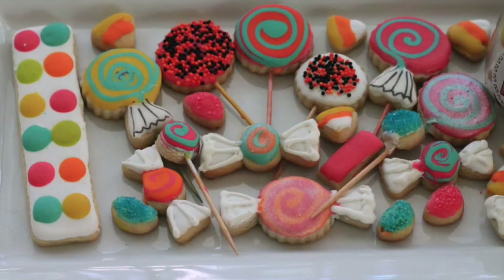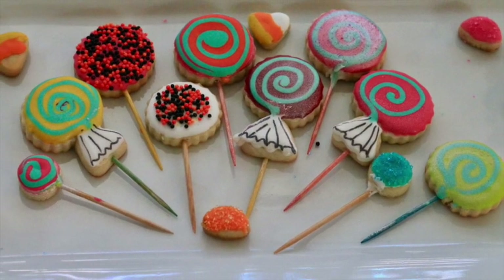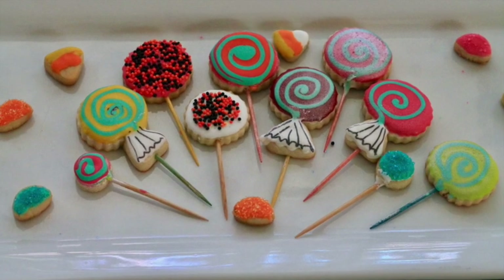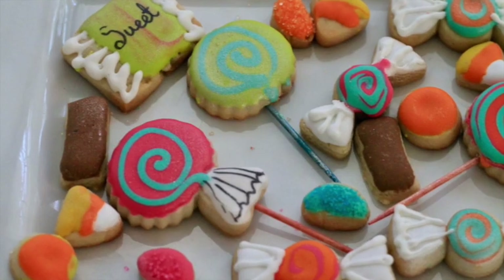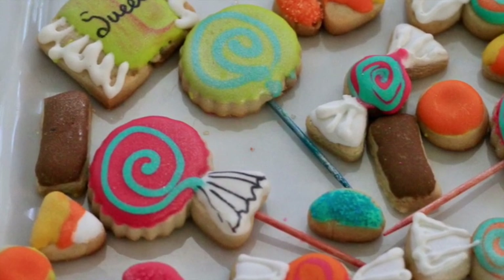In this video I'm going to show you how I make some candies and lollipop cookies just using a circle and a triangle cookie cutter. Don't worry if you don't have the exact cookie cutter to make a candy — you can always use some of the cookie cutters that you already have in your collection.